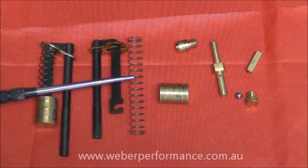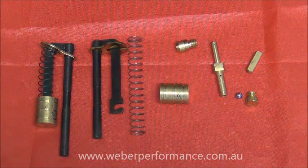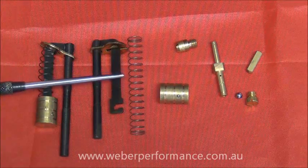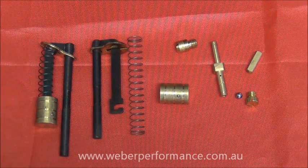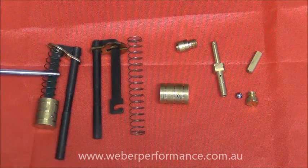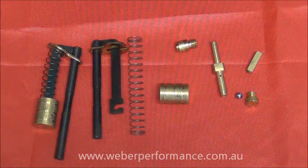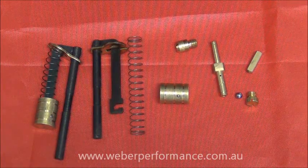The spring beside it is actually what delivers the pump shot and it determines the rate at which it is delivered. A softer spring will give a much slower pump shot, still delivering the same volume, whereas the heavier spring which is fitted on this one is going to deliver a much more aggressive, faster pump shot — still the same volume but just over a much shorter period of time.